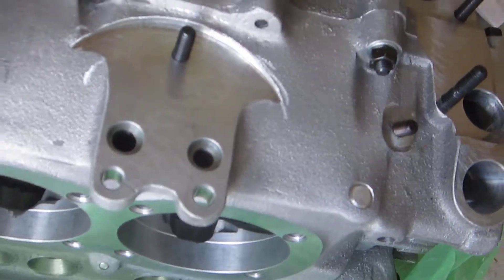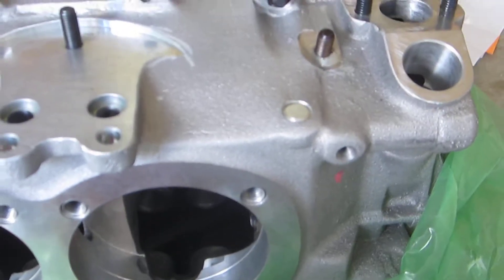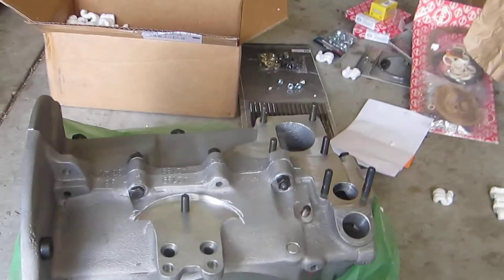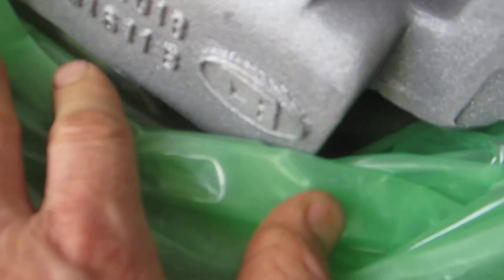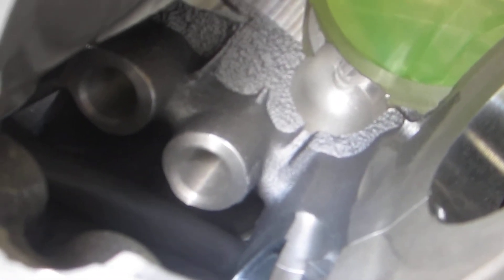This is the White Rhino case. I asked for a 3.5 millimeter raised deck surface, which appears to be what they shipped me, which is good. Just looking at the case — it is sand cast and it's got the CB logo. Made in Brazil. Looking inside the case, there's definitely some meat on those lifter bores.